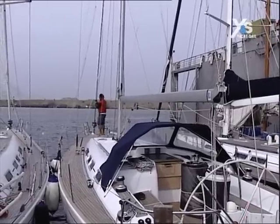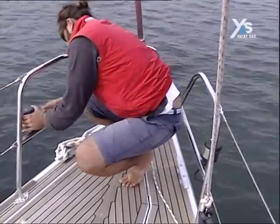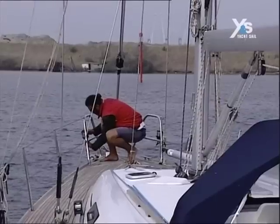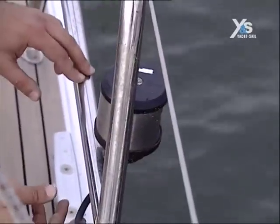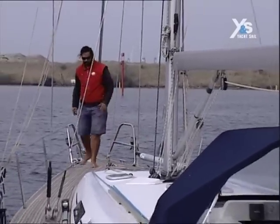We put the boat back into the water for the final checks. We start at the bow, checking the position lights. They need to be firmly attached without play, because there's the risk that they blow due to vibrations caused by the waves and the rolling of the ship.